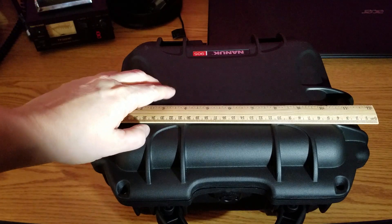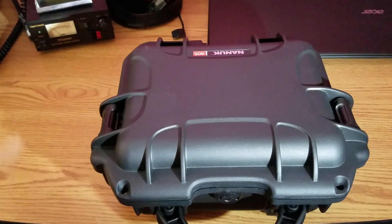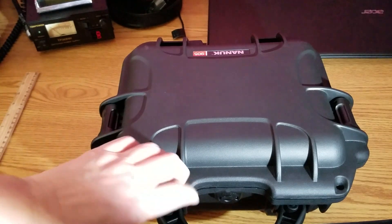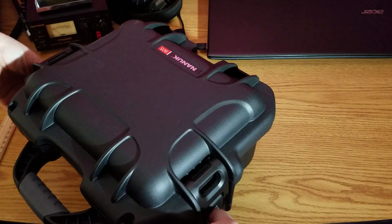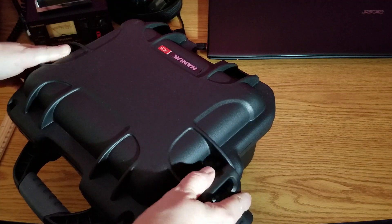I was looking for an all-in-one kit that I could just grab on my way out the door if needed for any portable situation. I really liked the looks of his setup, but I wanted a little more battery power than the 7 amp hour in his kit.